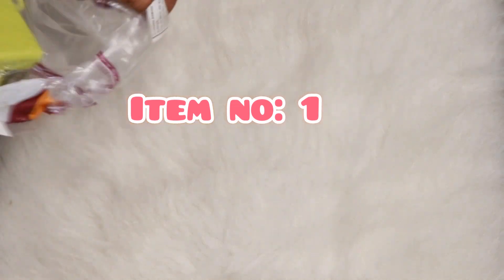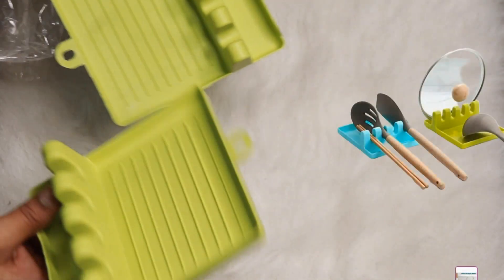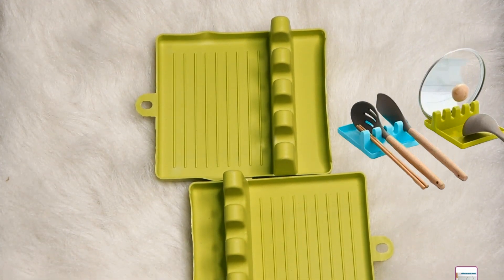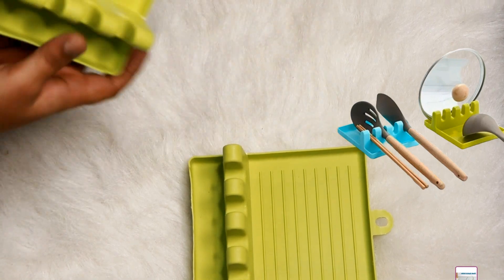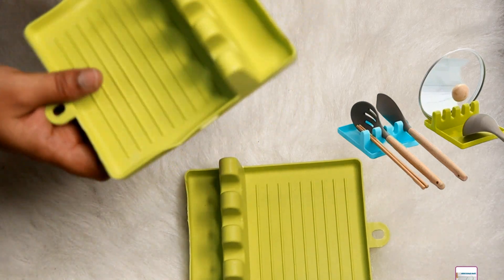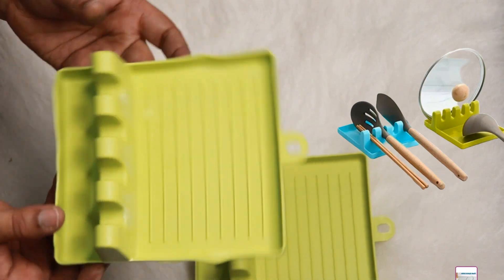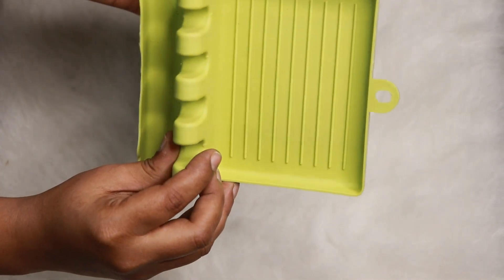Usually when cooking in the kitchen, we use a spoon, a curry spoon, and plates. This holder is very helpful for storing cooking vessels, especially spatulas and plates. This is a plastic material, it comes as a set of 2, and it's in the 200 rupee range.